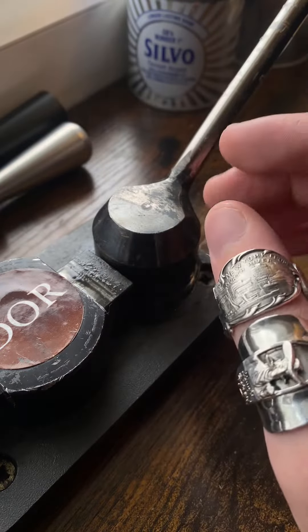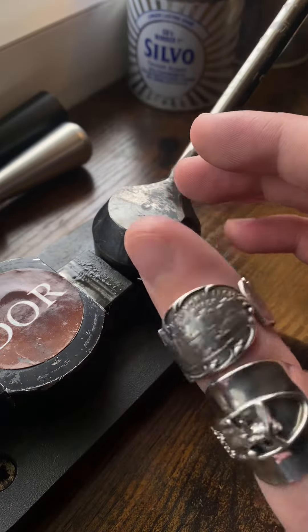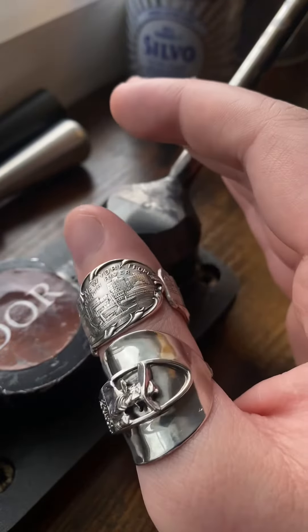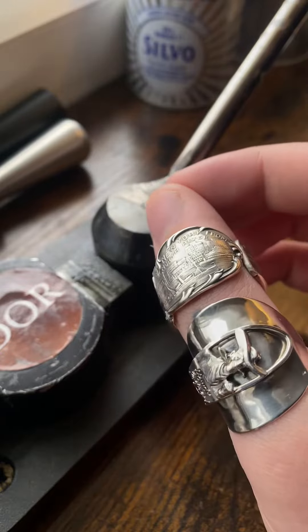These two sterling silver pieces are being listed today. If you want to find any more of my rings, my links will be in my bio. I have hundreds of rings going up soon. At the minute there are no rings listed, as I did sell out.